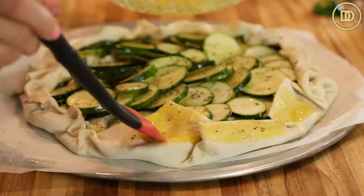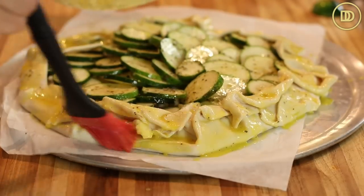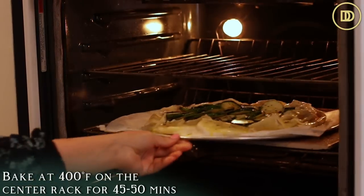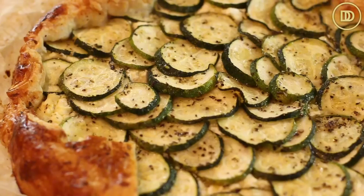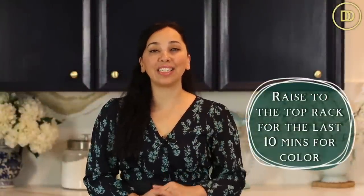Brush the border with the egg wash, and then make sure your oven is preheated to 400 degrees Fahrenheit. This is going to bake on the center rack until it's perfectly cooked — it's going to take between 45 to 50 minutes. Keep an eye on it because oven temperatures do vary. Once the puff pastry is golden, you also want to make sure that your zucchini is nice and golden on top. Once it comes out of the oven let it sit at room temperature for about 10 to 15 minutes, then it's ready to serve. The galette took 45 minutes in my oven to bake.